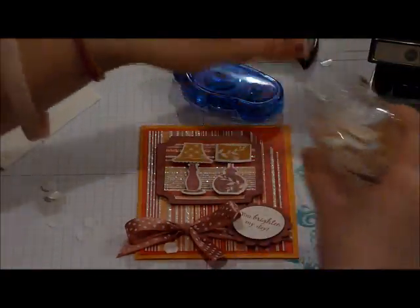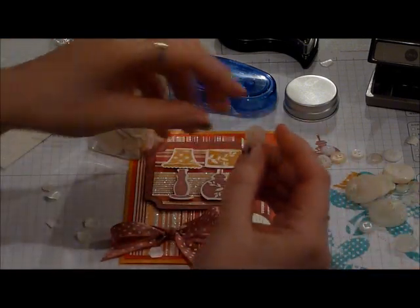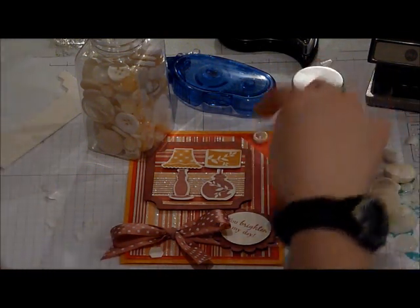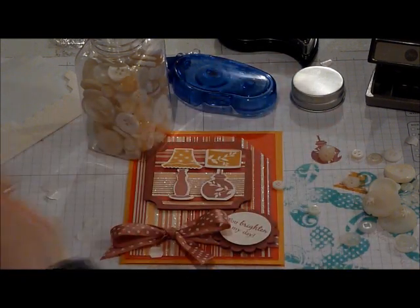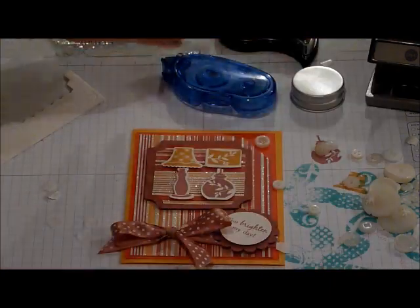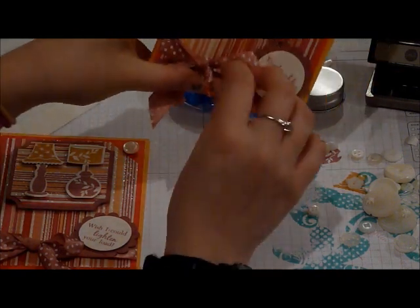And the very last thing we're going to do is we're going to go in and find a vintage cream button. We have a lot of buttons to choose from. I'm going to go ahead and choose this one right here — that one doesn't show up very well, so I'm going to pick another one and put it right there using a glue dot. All right, so that is our finished card — this one's for a rough day, it says Wish I Could Lighten Your Load. And here's the one where if you just want to send someone to make them smile, with You Brighten My Day. I'll play around with the bow to make it look a little better.